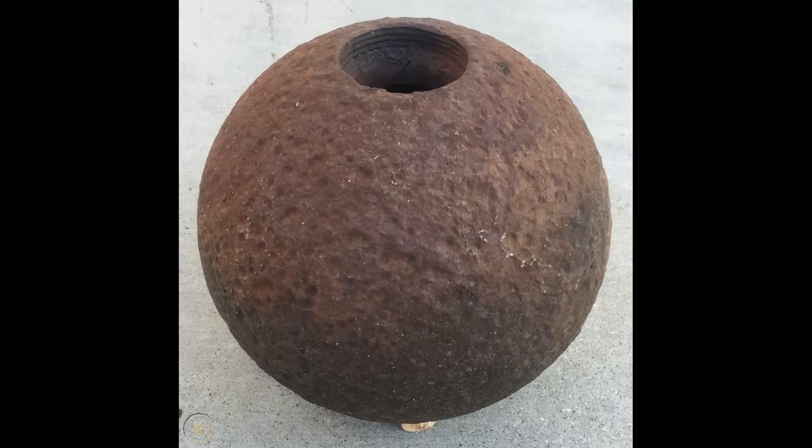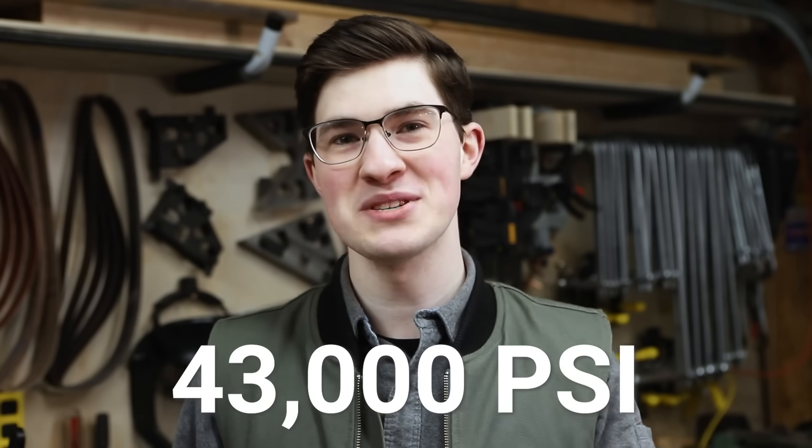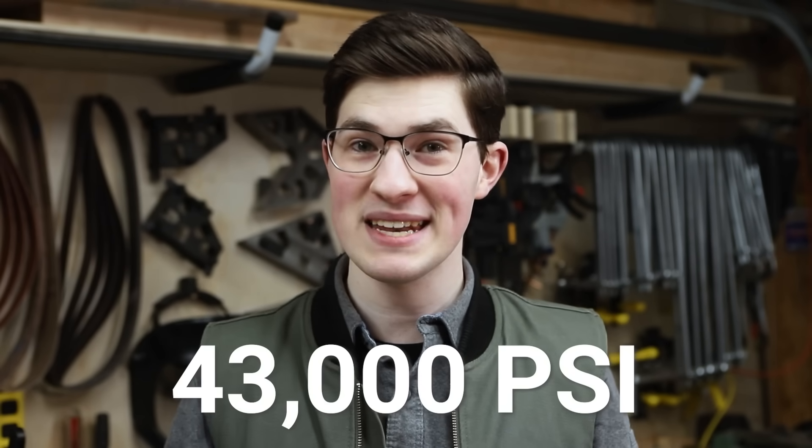The forces involved with ice are pretty insane. Back in the 1700s, people were experimenting with freezing water inside metal containers. In 1785, Major Edward Williams of the Royal Artillery in Quebec filled an inch-and-a-half thick iron bombshell with water, capped it with a two-and-a-half pound iron plug, and froze it outside in the winter. He said the ice shot the plug out 400 feet.